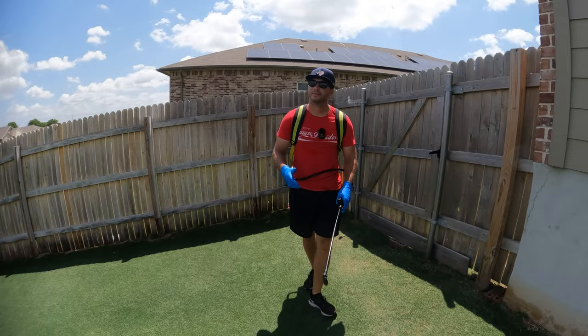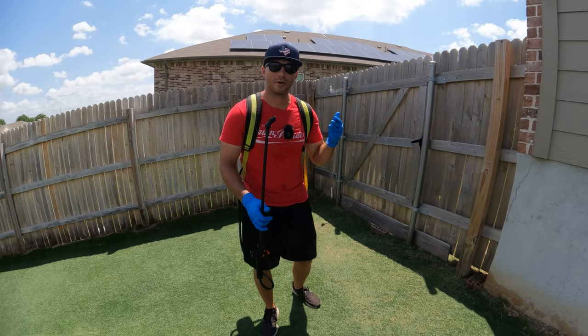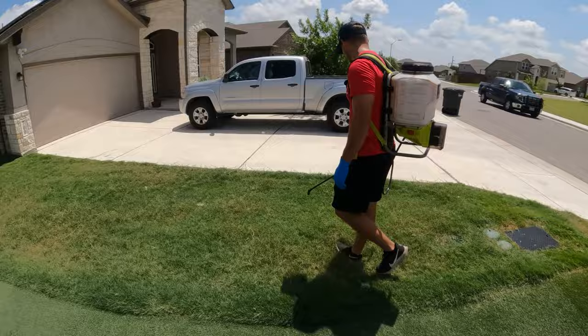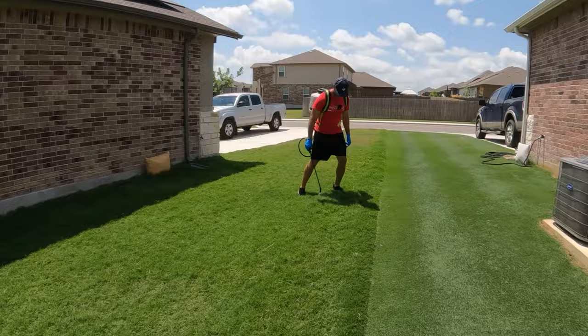We're done with my yard, but I let my neighbor know I had an entire gallon of product and wasn't going to need the whole gallon, so I'm going to use the rest on the side yard between his yard and mine so I'm not wasting any product. Even though there are no temperature restrictions on either product, I'd still recommend making your applications either early in the morning or later at night, as opposed to in the heat of the day, just to avoid any unnecessary risks of damaging the turf.